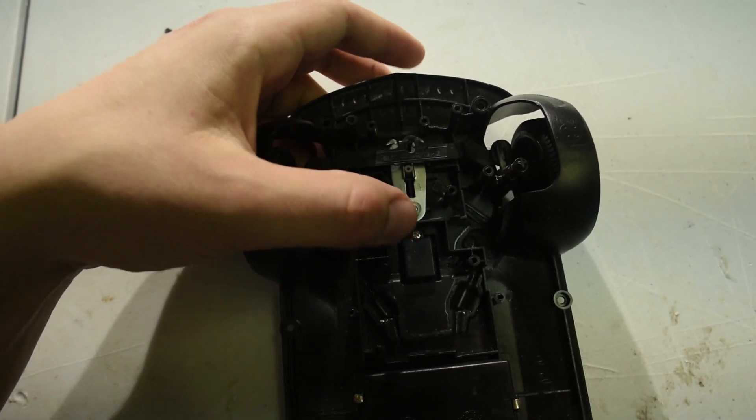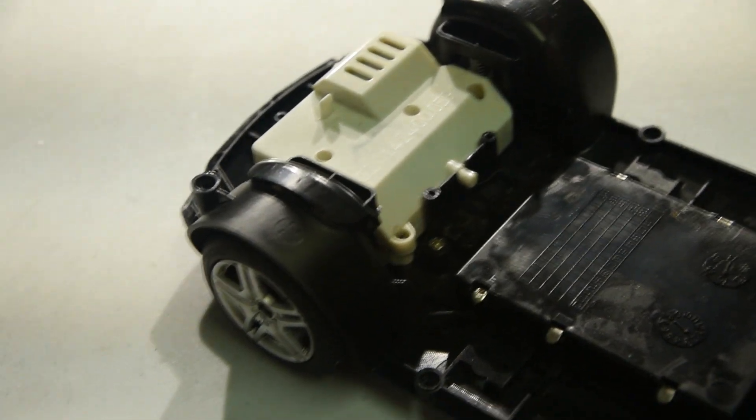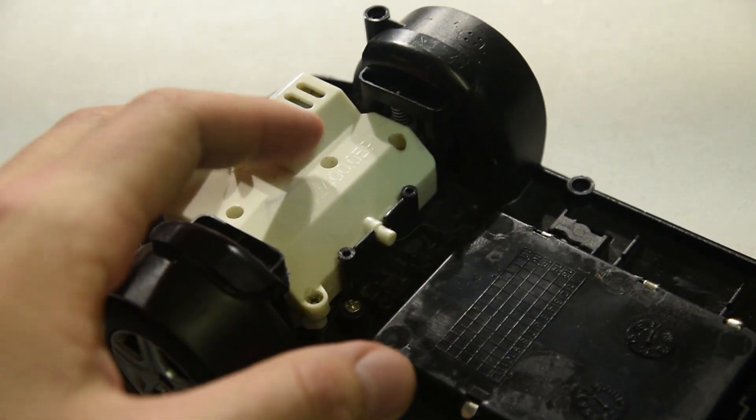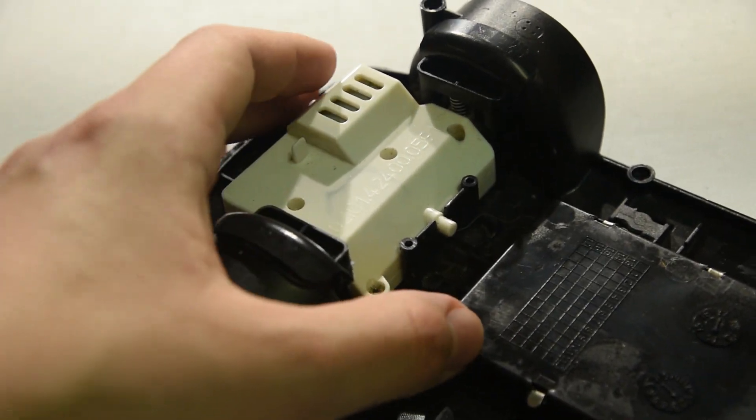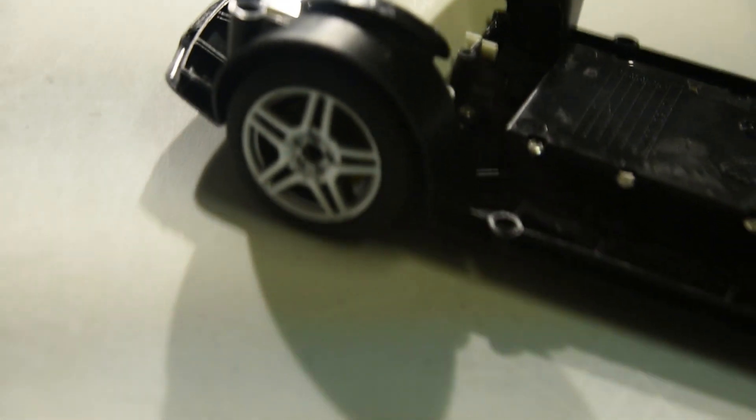What I'm going to do is attach a servo over here so it can turn the wheels. Now in the back there's actually a gearbox right over here, and there's also suspension. It's not much, but it's better than nothing.